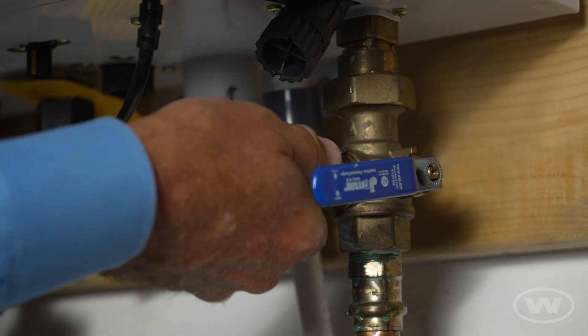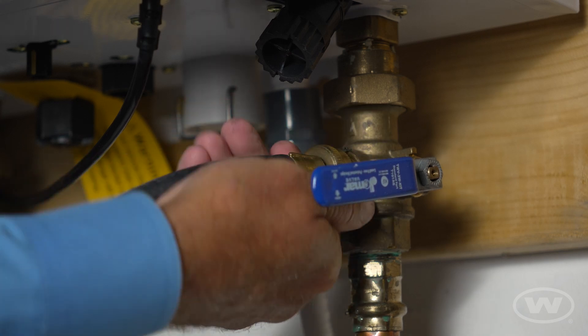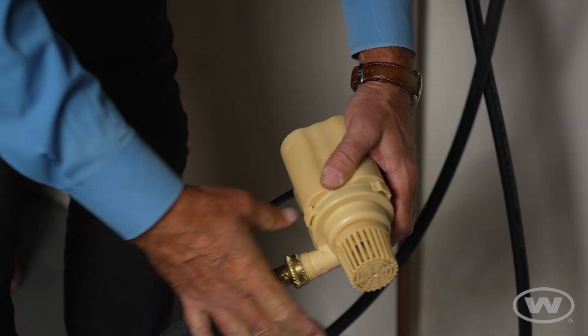Connect one end of the hose with the female connections provided in the service kit to the cold service valve port, and the other end of the same hose to the threaded connection on the EZ 800 pump.